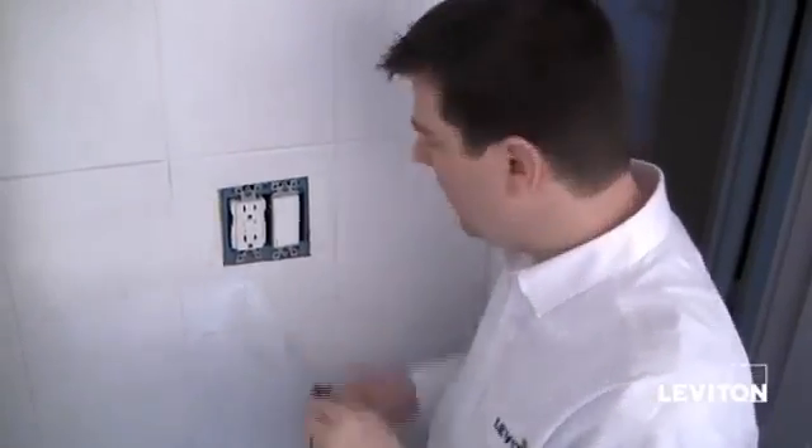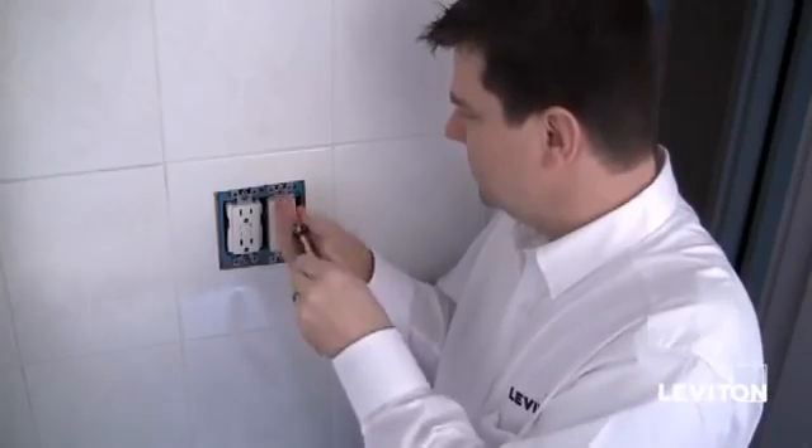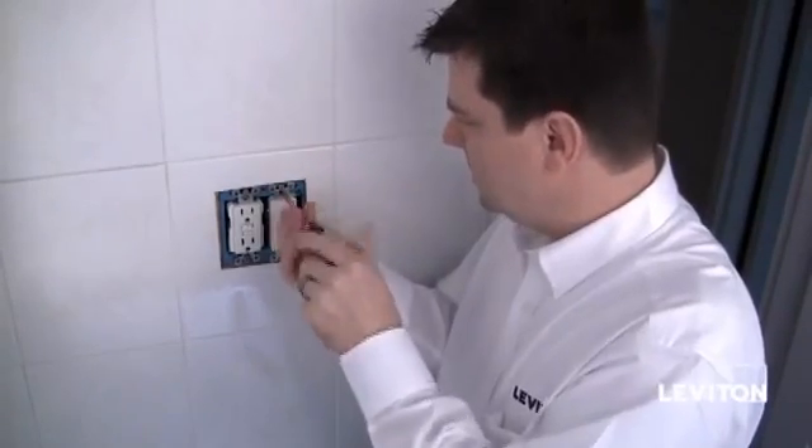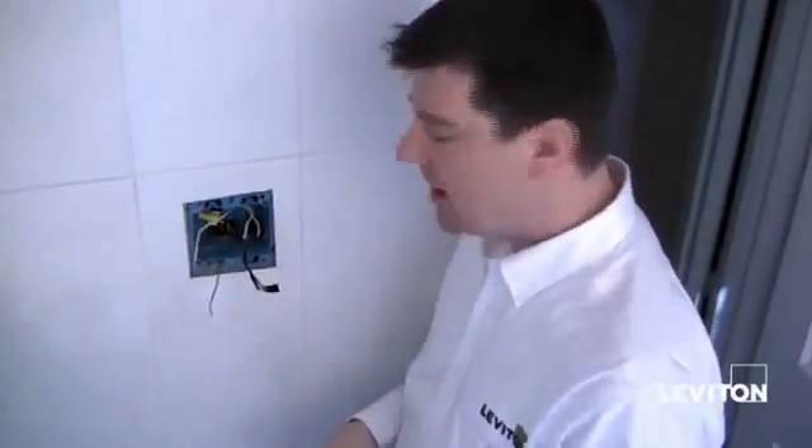Now taking a Phillips head screwdriver, I'm going to start removing the devices. Loosen the mounting screws. So I've gone ahead and removed both of my old devices and unwired both devices.